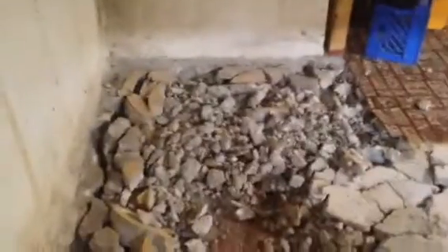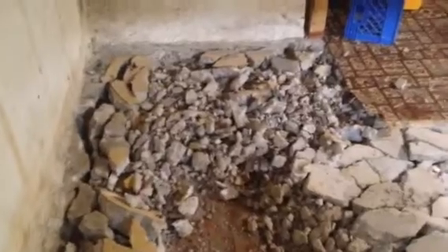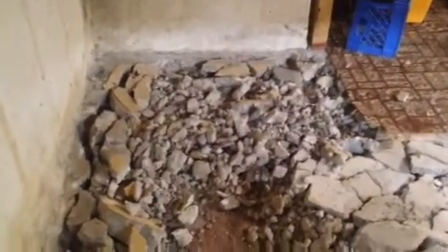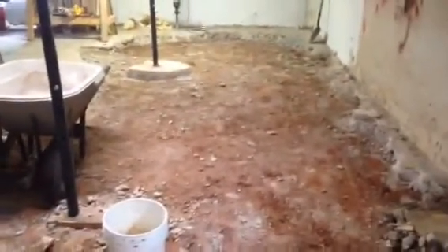Here's the process. This is what a majority of my floor looked like. It just crumbled when you hit it with a shovel. Some of it was in bigger slabs, so I had to jackhammer it up. That's what's been removed yesterday.